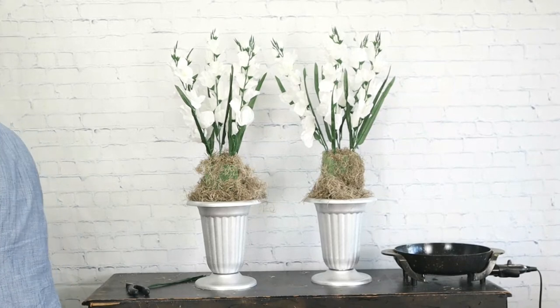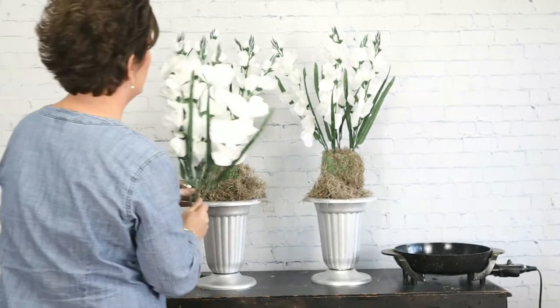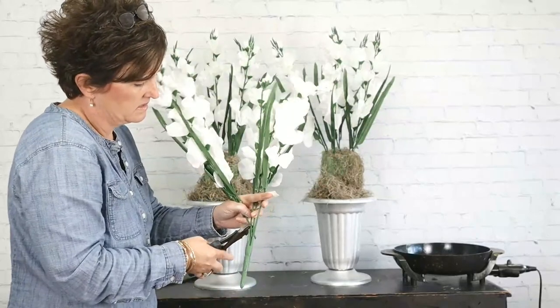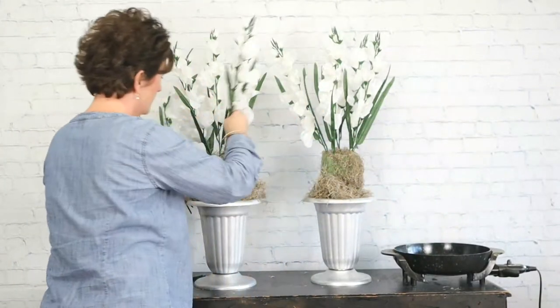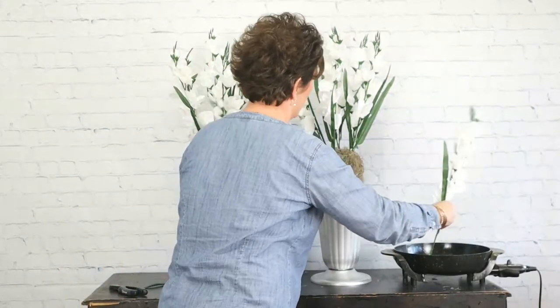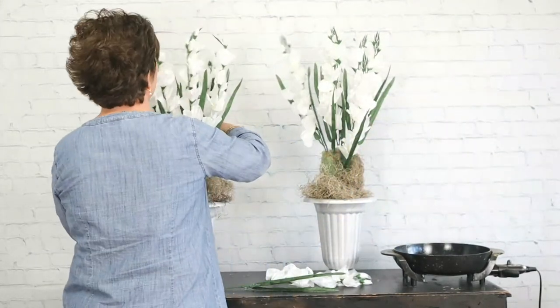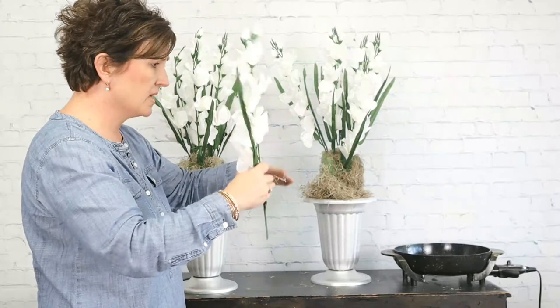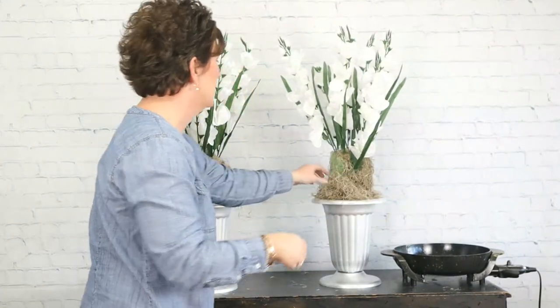I'm going to put a couple more glads in — two more in each container. I want this to actually be pretty all the way around. Where it's placed, there's a podium and then there's the altar table, and so I want it to be pretty on the side where the choir is sitting, but also on the opposite side, as it's just kind of butting up against that podium.